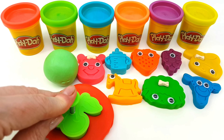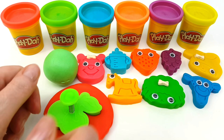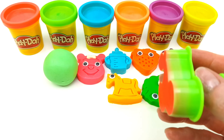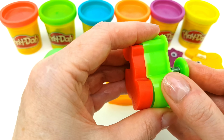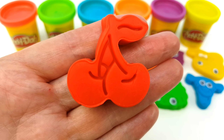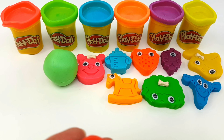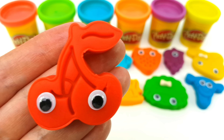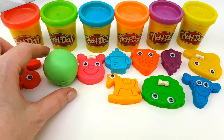Yes, we know the Muffin Man, the Muffin Man. Yes, we know the Muffin Man. Hello! I'm Red! The Muffin Man who lives on Drury Lane!